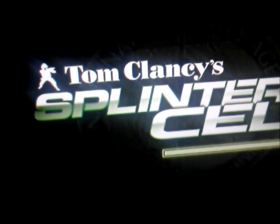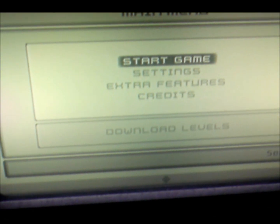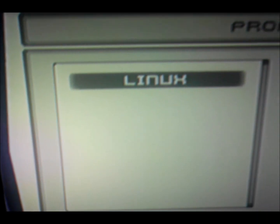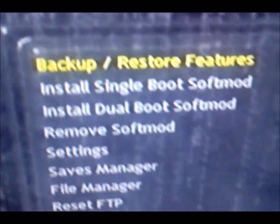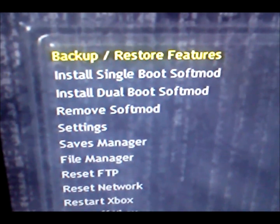It's loading now. Once it loads, hit Start Game. Then go to Linux Checkpoints — it should show a black screen and then this thing should pop up, the little X softmod menu.